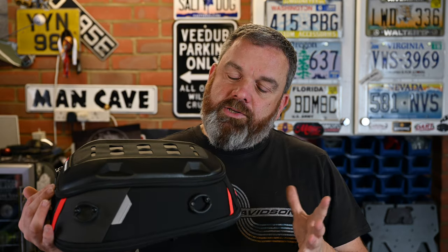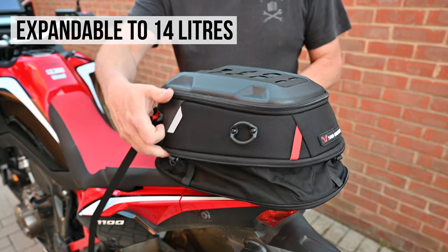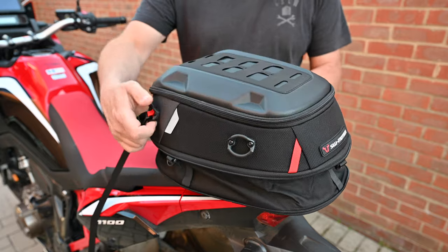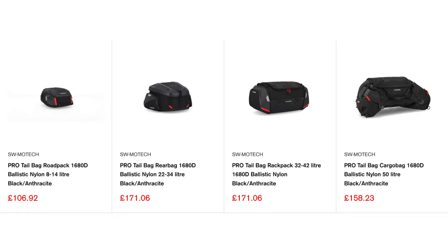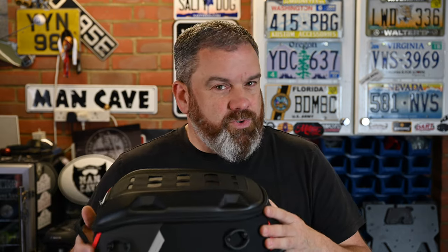For the back end, I chose the Road Pack. As standard it's an eight-liter bag, but unzip the bottom and it expands to 14 liters — a usable size. They do much bigger bags going all the way up to about 40 liters if you need that, but I think this one suits the Africa Twin particularly well.